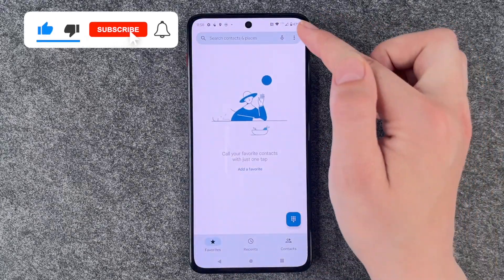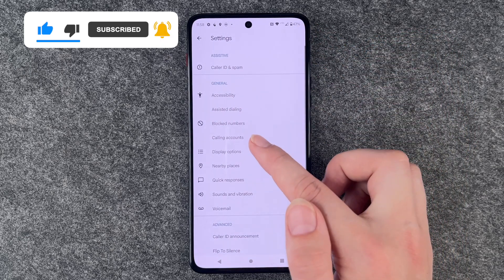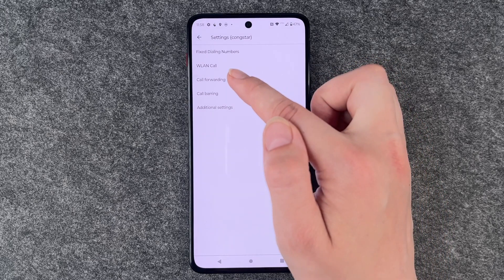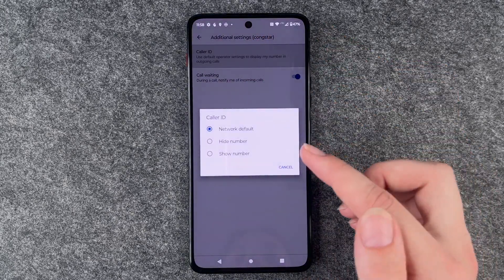For that you need to go to your phone symbol, go to these three little dots, go to settings and then go to calling accounts, go to your provider, go to additional settings and then caller ID.